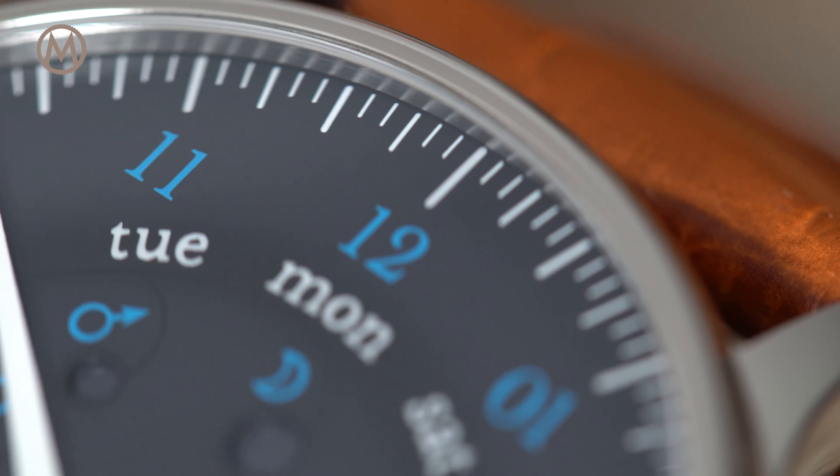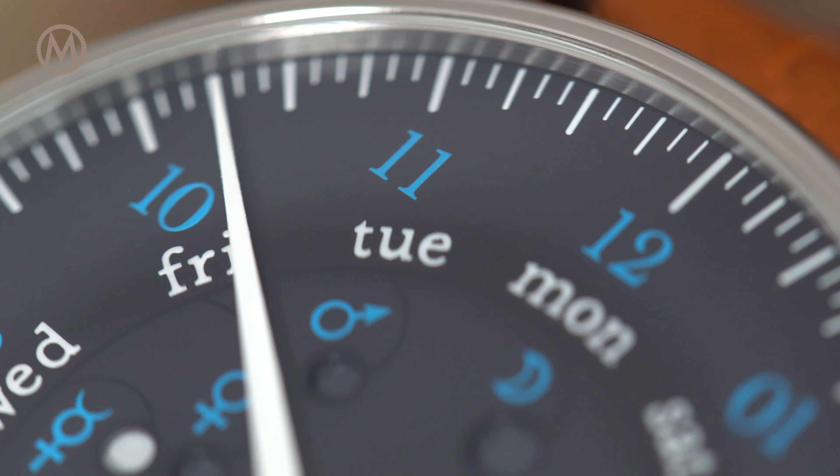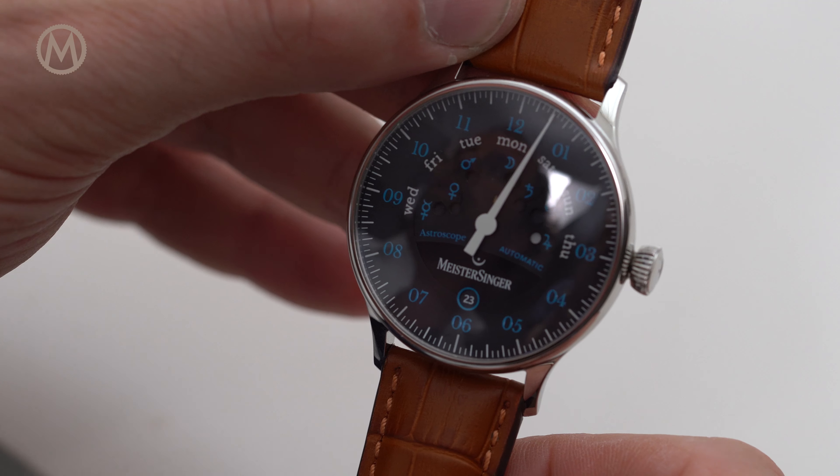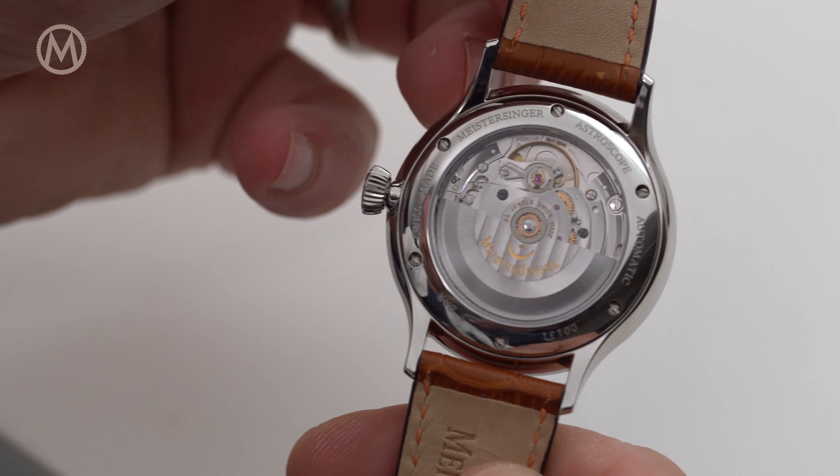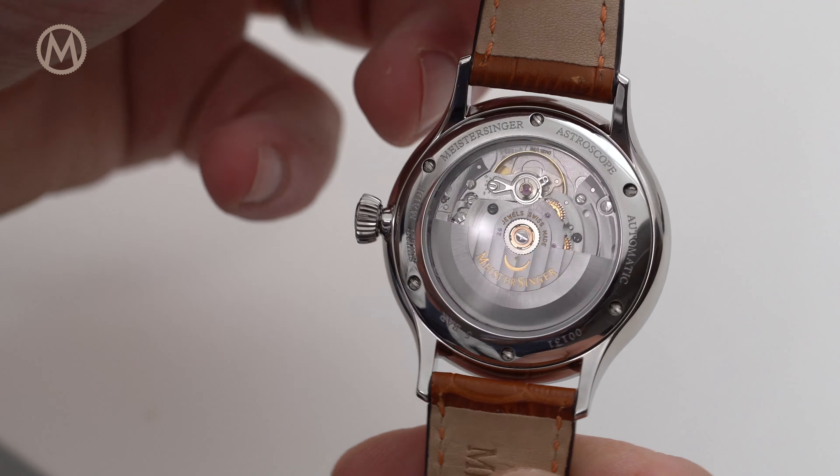You'll also notice that the apertures are not displayed in a linear or radial way, but wander back and forth. The mechanics remain quite simple, however, and a disc with multiple dots moves in a circular way under the dial.